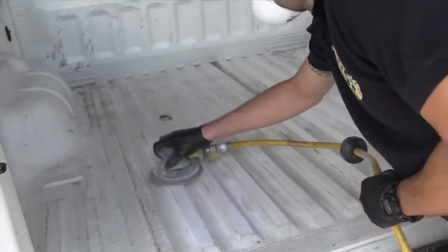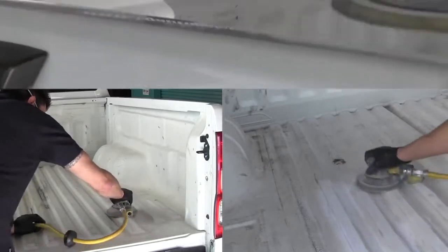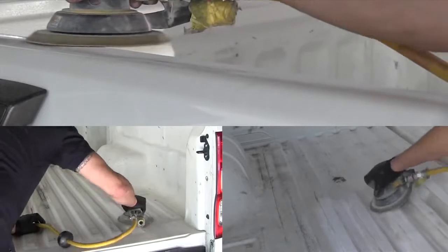Now I'm ready to sand my truck body. I'm going to use some 80 grit dry sandpaper, and you can do it by machine or you can do it by hand. Either way, you need to use the 80 grit to scuff up that body and get it all ready for the Raptor Liner to go on.